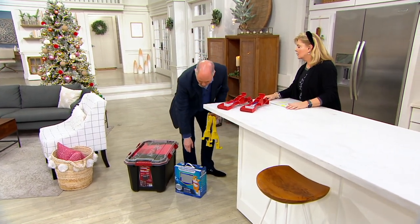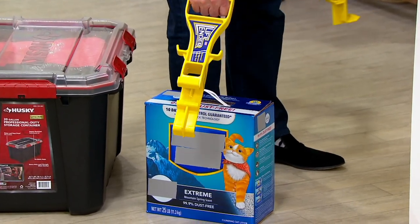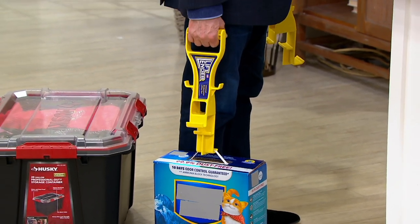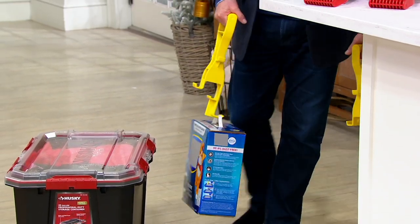Just bending down to do this is enough for me to pull my back. So what you're going to do — and I can pick this up various different ways with the different edges — if you look, I'm keeping my arm completely straight. And that allows you to pick it up safely and move it without injuring your back.